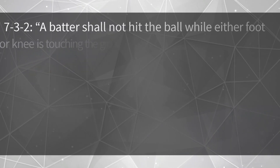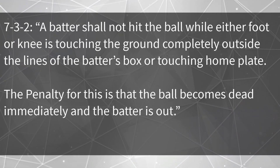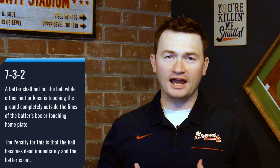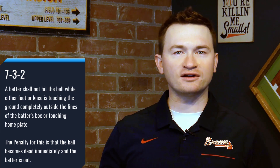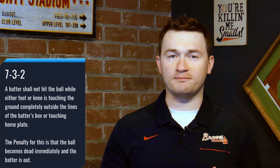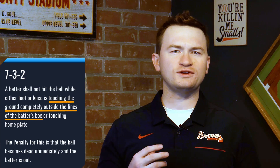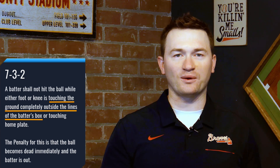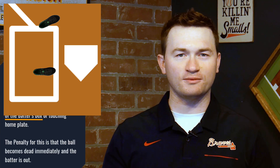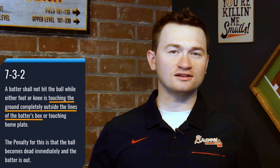Now let's break down how the batter's box applies to an illegally batted ball. Rule 7-3-2: a batter shall not hit the ball while either foot or knee is touching the ground completely outside the lines of the batter's box or touching home plate. The penalty is that the ball becomes dead immediately and the batter is out. Note that the violation occurs once the batter hits the ball — if the batter is out of the box but does not swing or swings and misses, there is no violation. For the first violation type: the foot or knee must be entirely outside of the box and in contact with the ground. If any part of the foot is on the chalk line, they are legal. Also, if the foot is entirely over the area outside the box but not touching the ground, they are still considered within the box and legal.